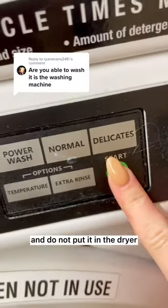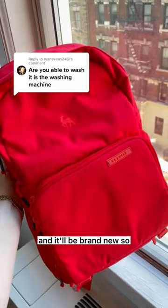Just put it on a cold cycle and do not put it in the dryer. Make sure to let it air dry with the pockets open and it'll be brand new.